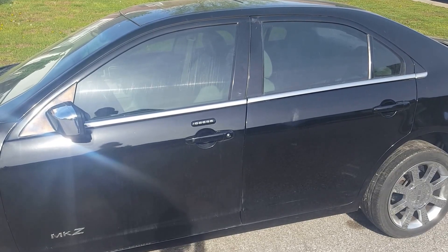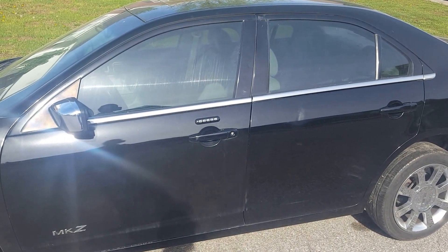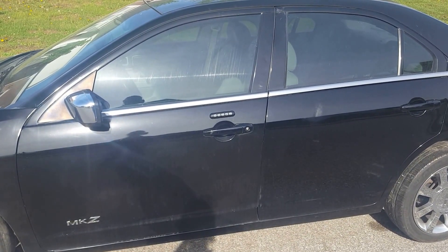How to open up your windows using your key fob — it's called the global opening and closing for the windows. So when it's a hot day and you're going out to your car, you can roll down your windows without having to get in the car and be in the heat.